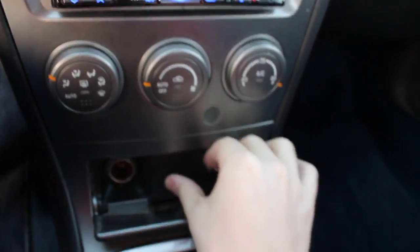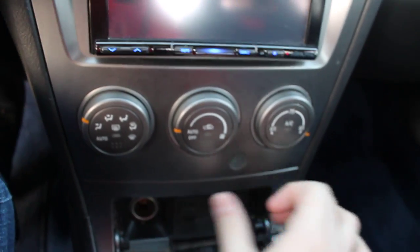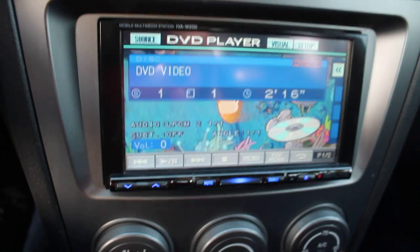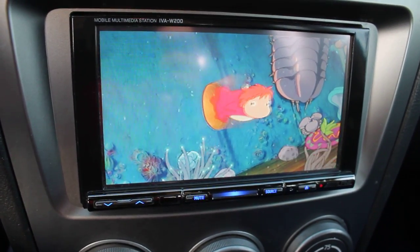It plays movies — my kids watch movies on it sometimes. It's usually hooked up to your e-brake. It comes with a switch; I just didn't feel like wiring it to the e-brake. There it is playing a DVD.